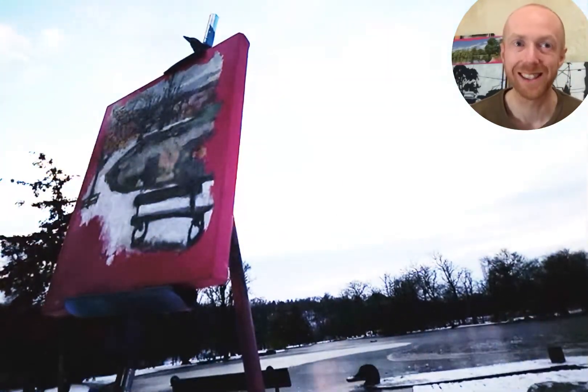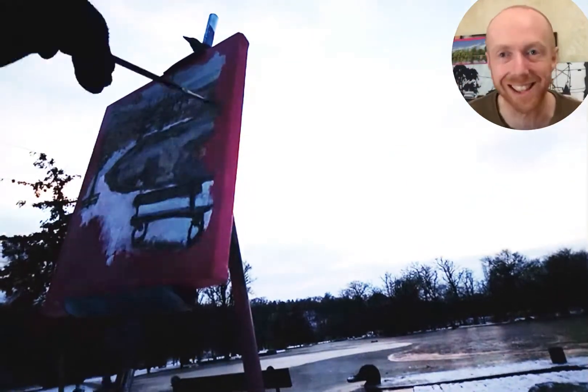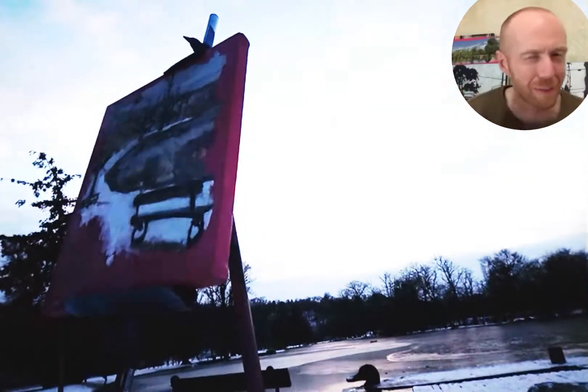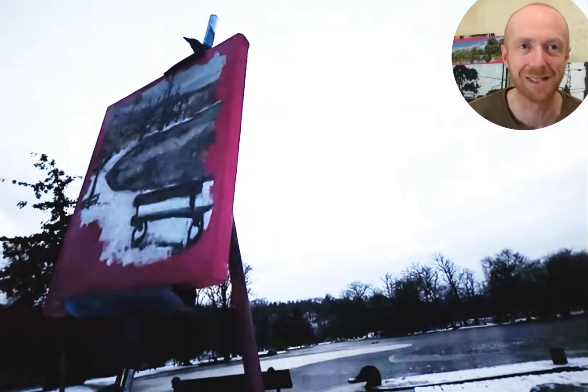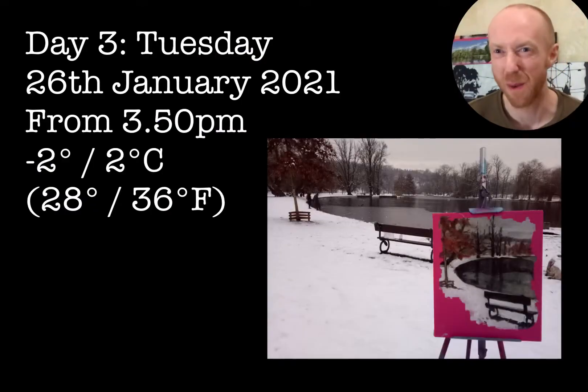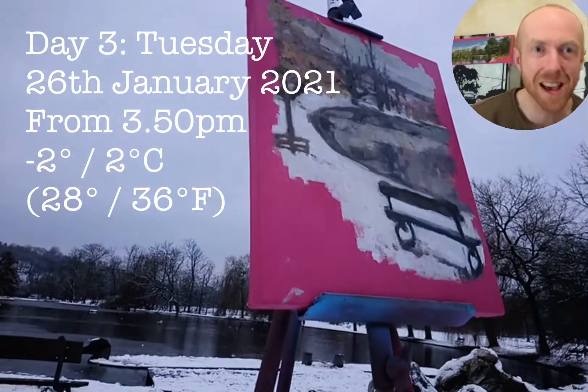I just didn't have the dexterity to accurately place the paint on the canvas because of the freezing cold temperature. As you saw at the start, I am all bundled up — that is accurate. The gloves: I tried three gloves, but it was impossible to paint with three gloves. For the most part I just had one pair, sometimes two pairs of gloves as I was painting.